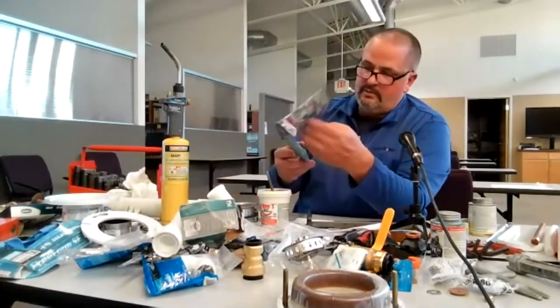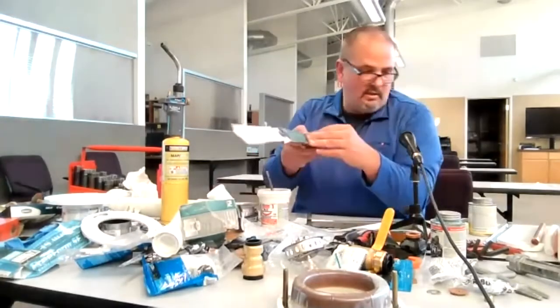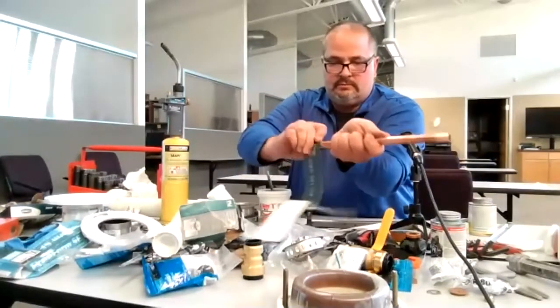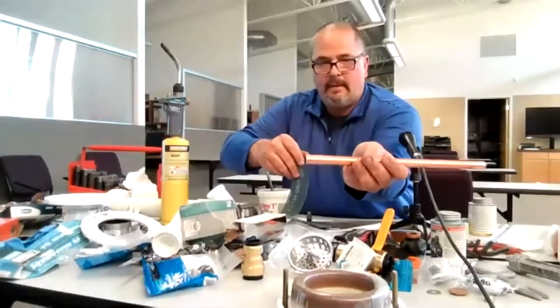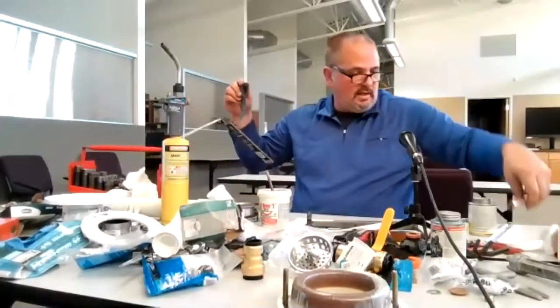I have emery cloth here too — this also cleans copper if you don't have a brush. See how it's cleaning it nice and shiny? Then you can put your paste on there and do some soldering.